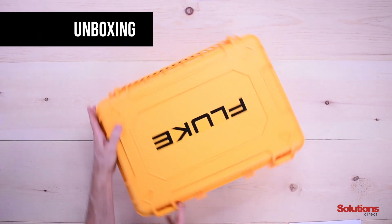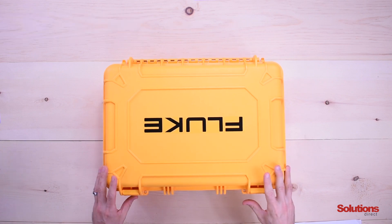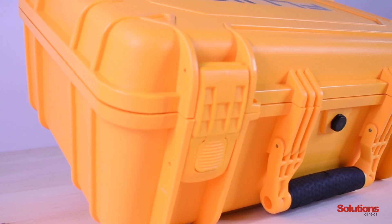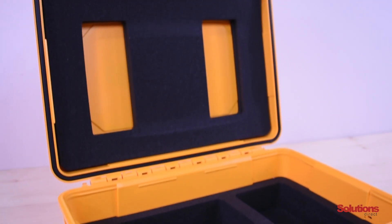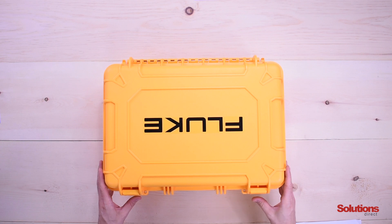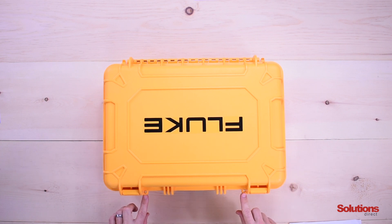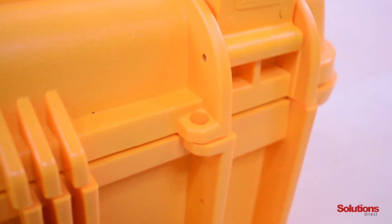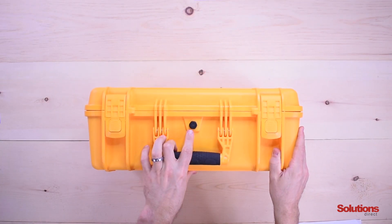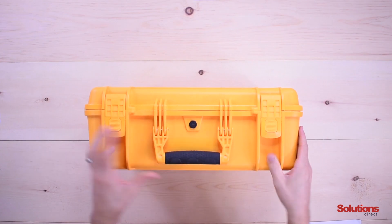The first thing we're going to do today is unbox the unit. This is the CXT-1000 case. It is IP67 rated, which means that it is dust tight and can be submerged in water up to three feet. It has two hasps with a padlocking feature, and on the top it has an auto pressurization valve in case you travel with the camera on an airplane.